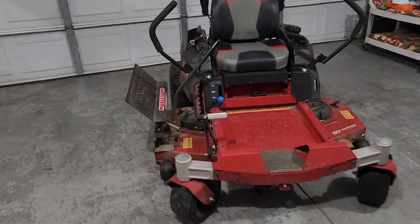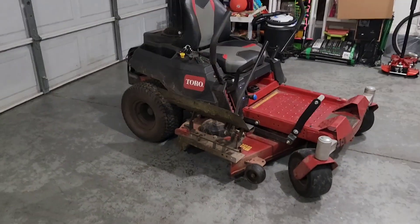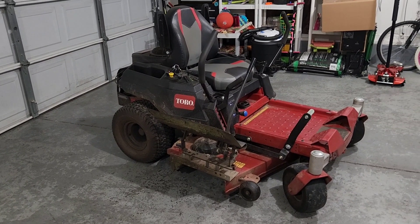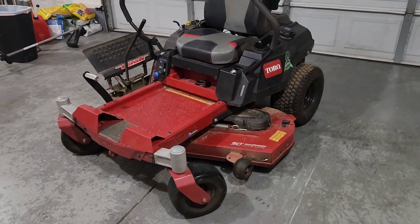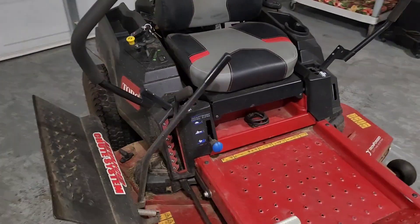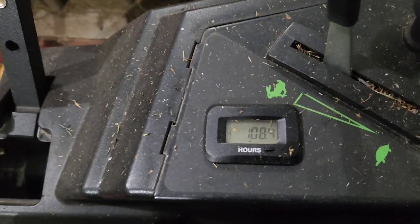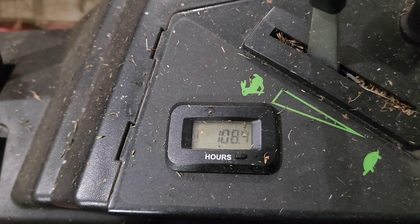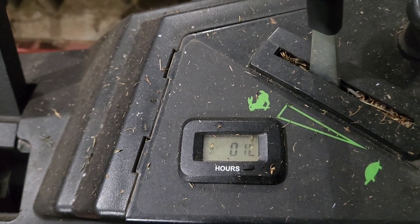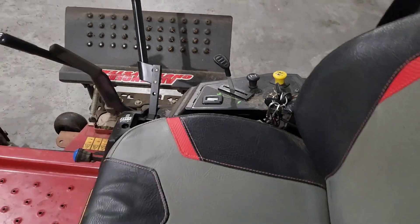Happy Father's Day to you guys — myself and my dad. I had a great week and great weekend with the family, so I cannot complain. I will be doing an oil change on this Time Cutter tonight. I'm going to show you guys the hours on it. She's currently sitting at 108.4 hours and it's already screaming for an oil change.